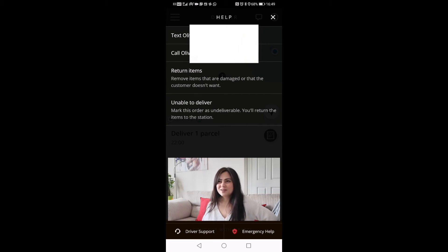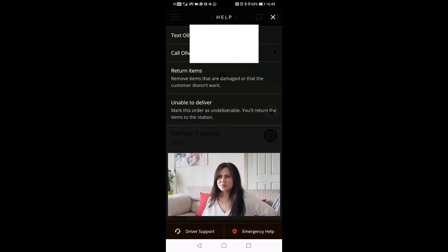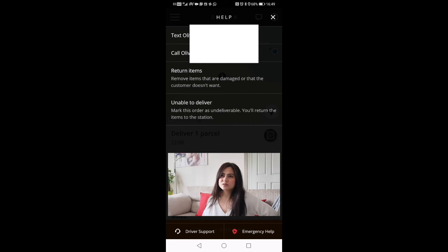If the customer is not there to receive your parcel, there are a few things you can do: you can text the customer, call the customer, return the items, remove items that are damaged or that the customer doesn't want, or if for some reason you're unable to deliver it, just click 'unable to deliver.' But for this time, let's call the customer.